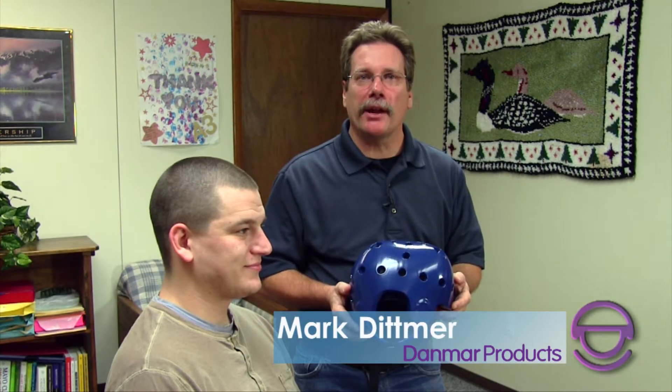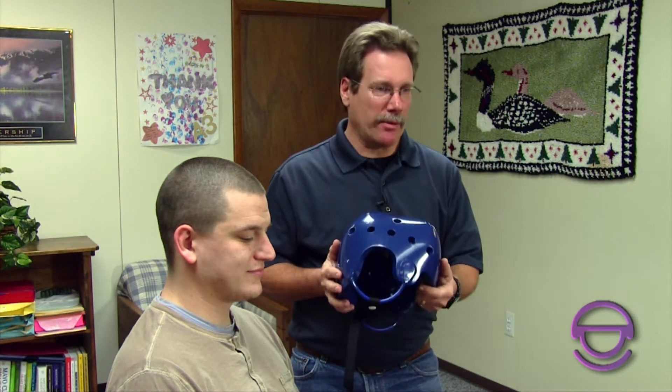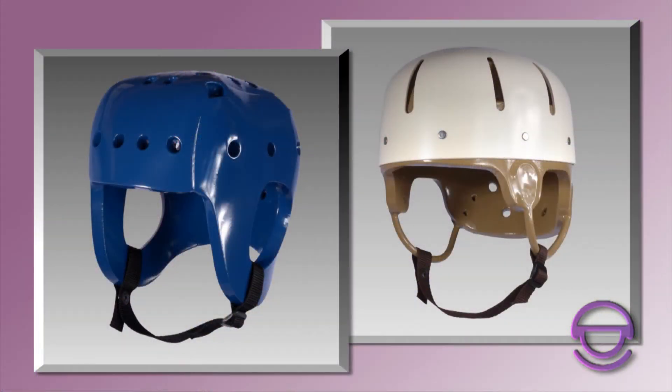Hi, I'm Mark. I'm the customs manager here at Danmar Products, and this is Matt. Matt's also an employee here. He's graciously offered to help show you how to measure for our helmets. Danmar has been in business 45-plus years, and our primary products back then as now are our helmets, which we have in a soft shell and a hard shell. We also make various products from positioning aids to swimming aids, but the main thing we want to concentrate on today is how to properly measure for our helmets.